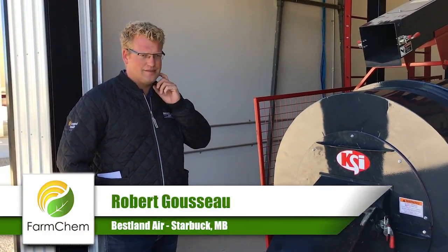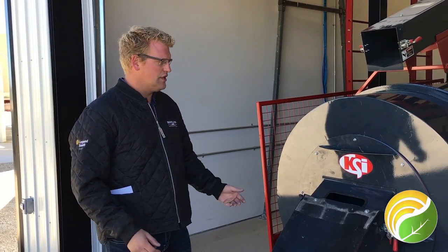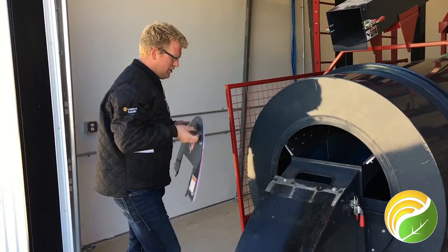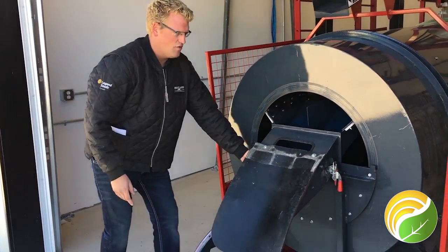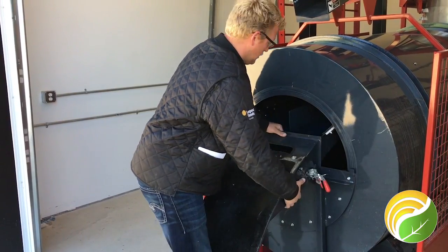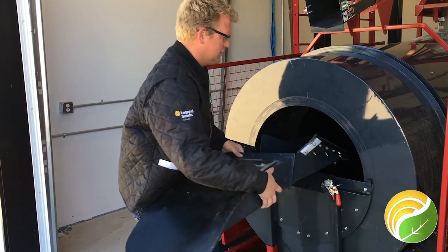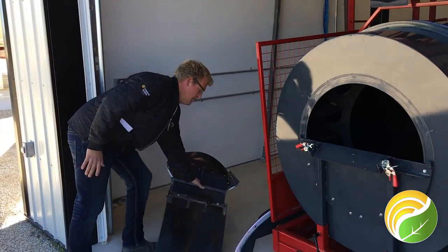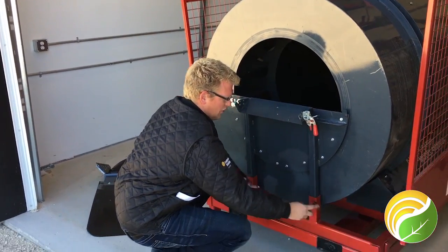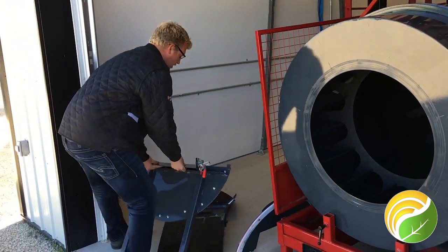I just wanted to show you guys the ease of access into the front of the discharge drum — how easy it is to get in there and clean everything out of it. Essentially, you have to remove the top plate off the KSI unit, then remove the actual discharge portion of the drum. You just slide that out of the way. There are two screws at the bottom that you loosen off, and you can remove the whole front component of the drum.